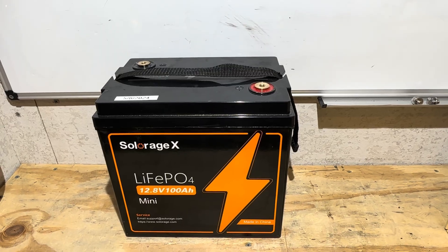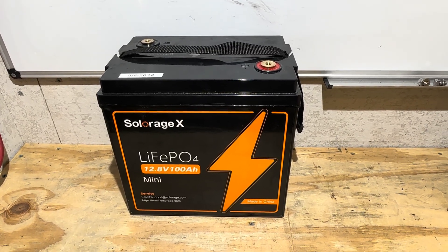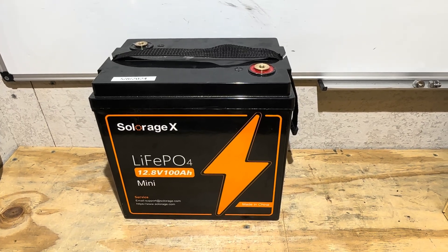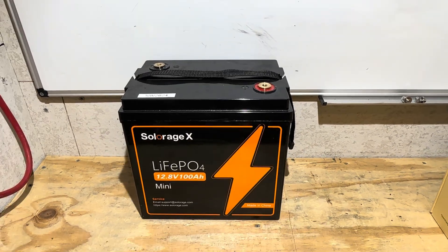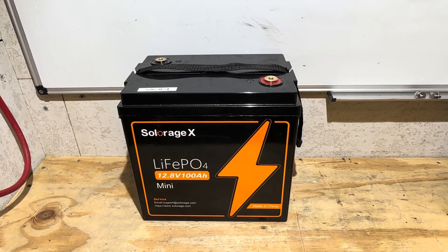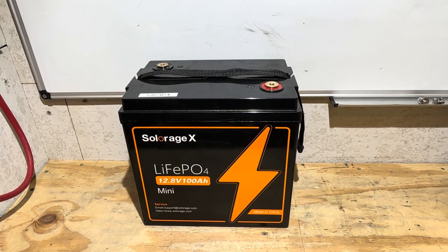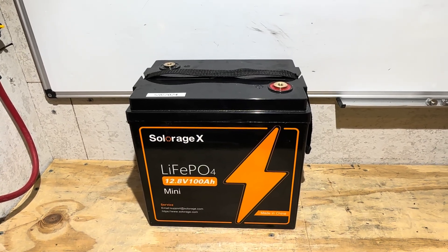I'm surprised by these last couple of battery tests — after letting them run for a few months, capacity is dropping off that quick. Are we being lied to by the lithium iron phosphate providers? After seeing the capacity test on these last two cheap batteries, it makes me want to find a high quality battery that's been running for a while and do a capacity run on a name brand or more premium battery. What do you think?